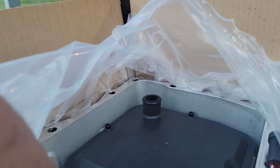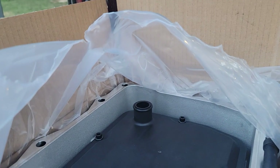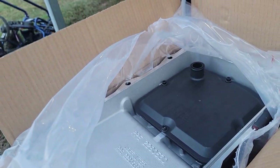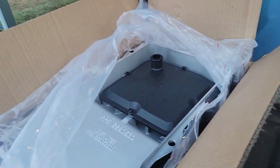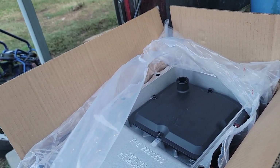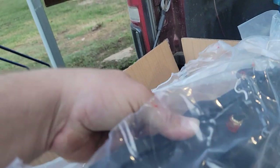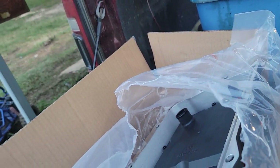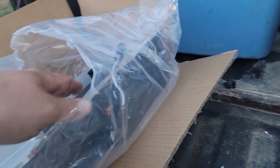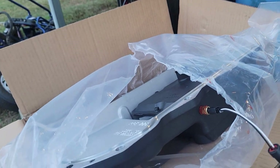Opening it up, this looks like a two- to four-mounting-bolt filter. Construction looks like it's all billet aluminum. The filter is removable, so you literally buy this pan once and that's all you need. It reuses the factory gasket — you can either reuse the one on your stock trans or buy a new one. My truck's got about 52,000 miles on it right now.